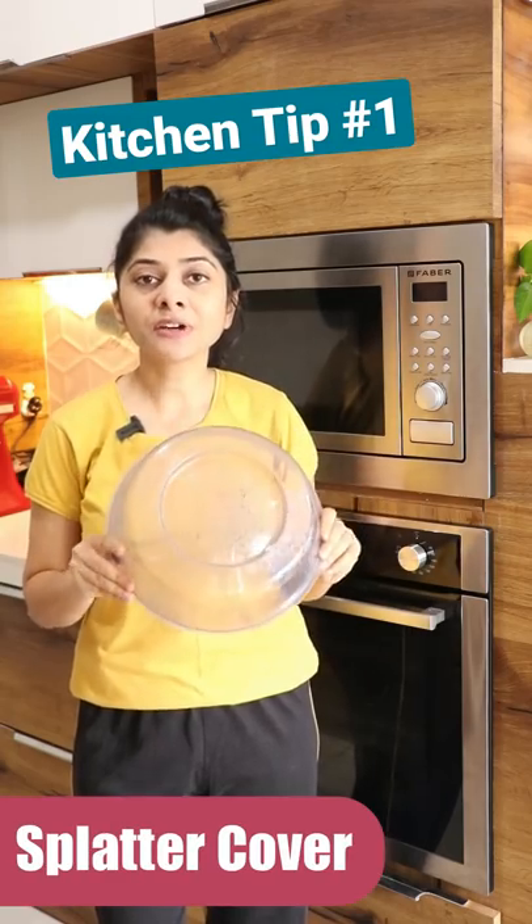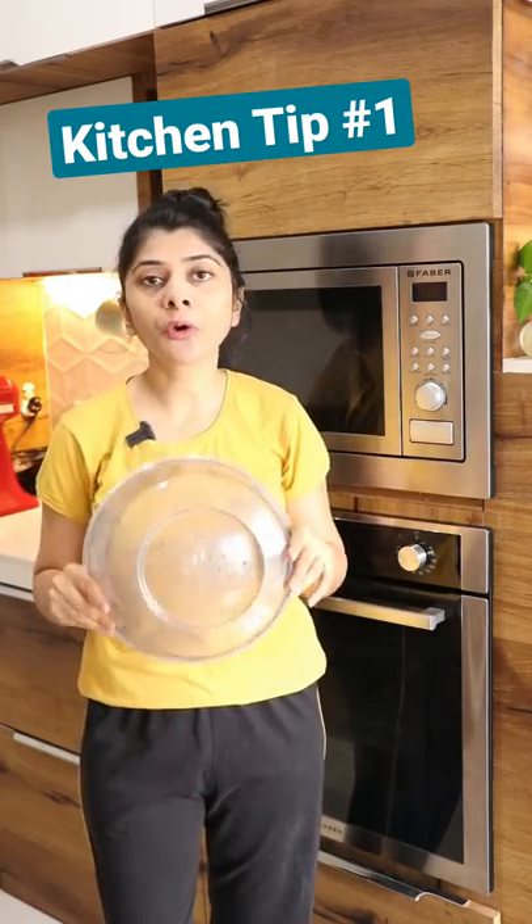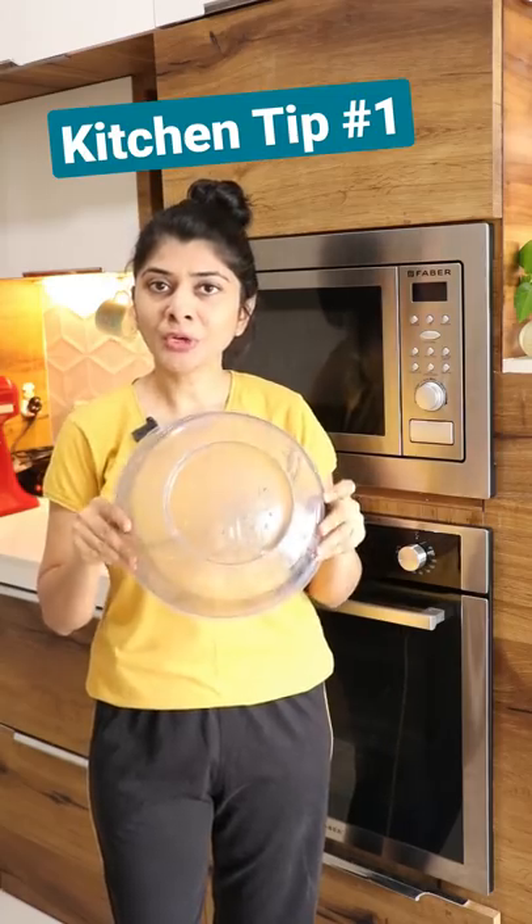This is a splatter cover which helps prevent splattering of whatever you are cooking or heating inside your microwave. Let me show you how to use it.